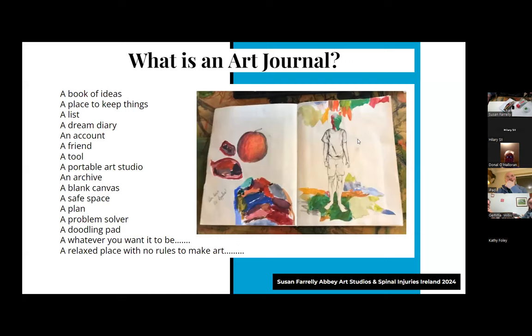What is an art journal? Well, it can be anything - a book of ideas, a place to keep things, a list, a dream diary, an account, a friend, a tool, a doodling pad. It can be whatever you want it to be - a relaxed place with no rules to make art. We found in our pilot exercises that I get as inspired by other participants sharing their work as you might from reading slides. It's a very collaborative approach to making artwork.